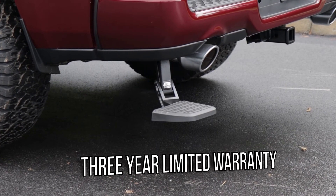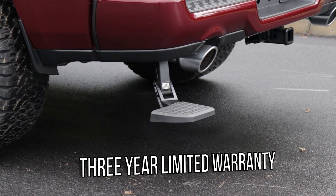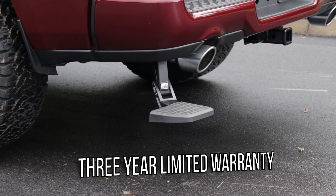The BedStep retractable bumper step from Amp Research is made in the USA and backed by a 3-year limited warranty.